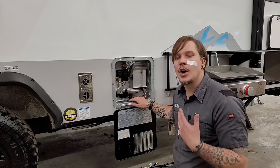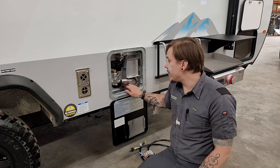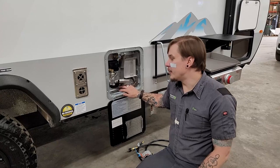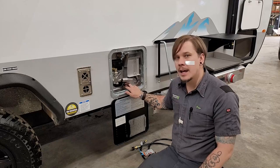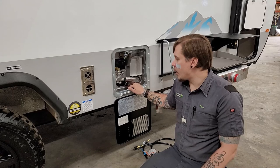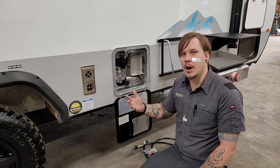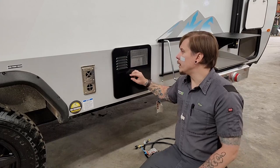Also worth noting: our drain plug pulls double duty as the anode rod. The anode rod acts like a magnet for hard water deposits and calcification, attracting them to itself rather than the inside of the water heater. It is a consumable part — most customers get a season or two before it needs replacement. It starts out about three-quarters of an inch by 12 inches; when it needs replacing it'll be about the size of a pencil and look very decrepit. Save the old one and take it to an RV supplier to get the correct replacement size.